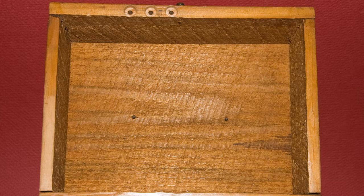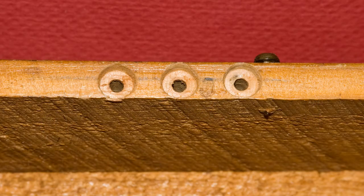Here's the top of the box. You can see that somebody has drilled out three insets so that when the top of the box is closed, it will lay flat.